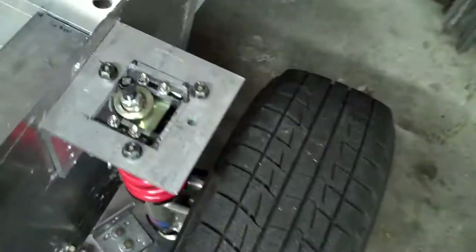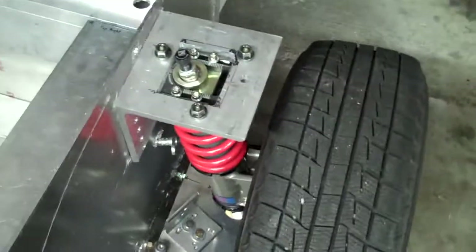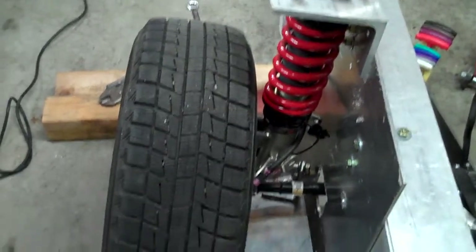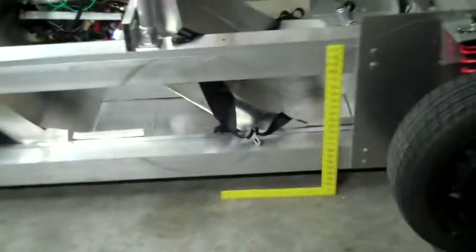We have valving for spring rebound adjustment, brought to us by Skunk2 — their Pro-C series of shocks, which were so well engineered we used them almost completely stock off the shelf. We did have some custom work, and we're not using the springs they normally set with that kit because our car is much lighter than any of the vehicles they have the kit configured for online.